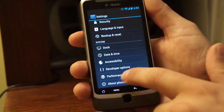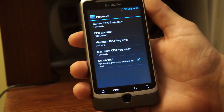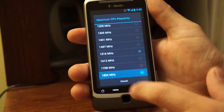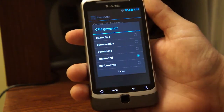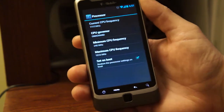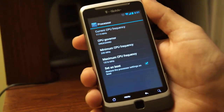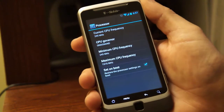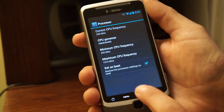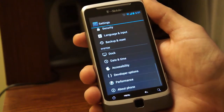You guys can overclock it in the performance settings — processor — you overclock it to 1.8 GHz. You have your governors right here. I keep it on-demand, but I prefer 1.5 GHz — I think it runs smoother and it doesn't drain the battery as much, but you still get that performance. For me, I like a little more performance and I'm willing to sacrifice a little on battery, but I don't want it draining every few hours like crazy.